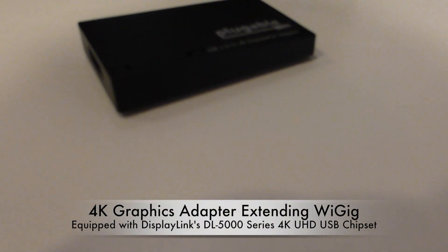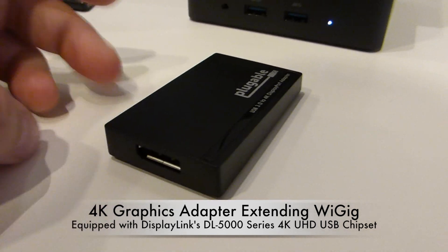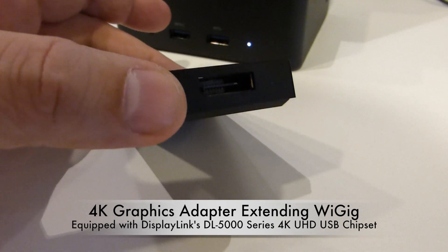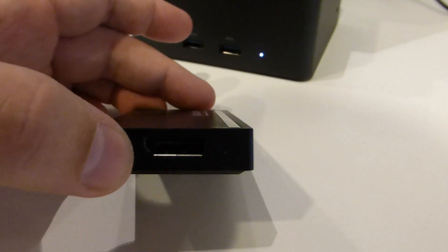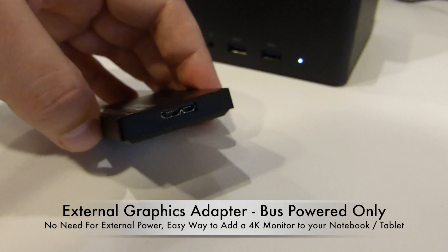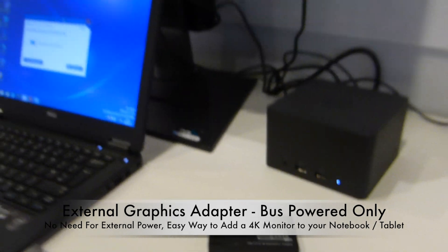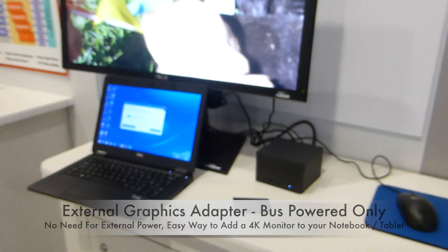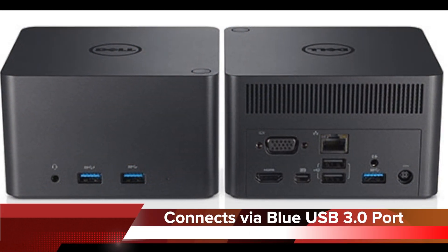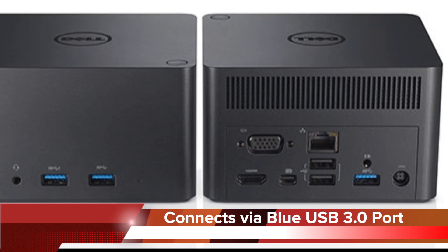All we've done is added a simple graphics adapter over USB connected to the rear of the docking station. Here is one such example — this one's from Pluggable. You can see on the front a DisplayPort connection and at the rear a USB 3 connection. All we're doing is connecting this cable directly into the monitor, and that simple addition, combined with DisplayLink's technology and software, is enabling us to double that resolution up to full 4K, 3840x2160.